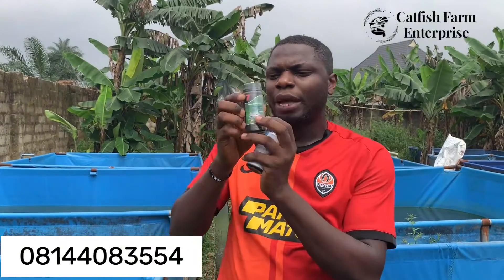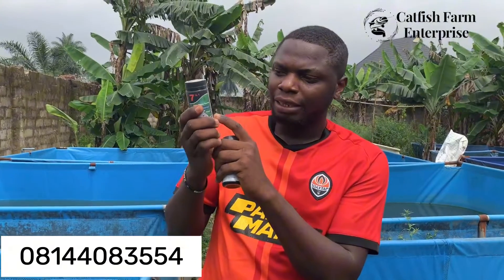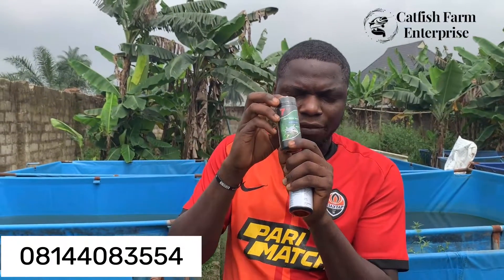This is a seven-in-one test kit. It can test the ammonia in the fish pond, the nitrate level, the nitrite, the iron level, the water hardness, total alkalinity, and also the pH. These are the seven parameters this simple test kit can help you discover in your fish pond, so there's no need to run a lab analysis for your water.